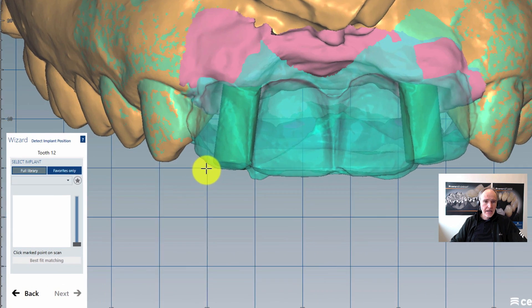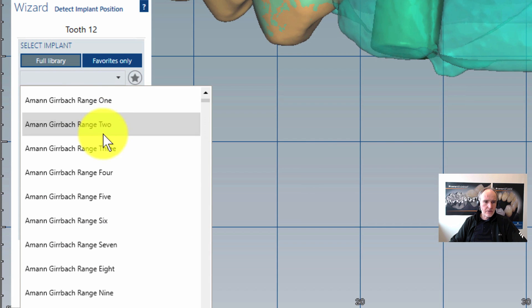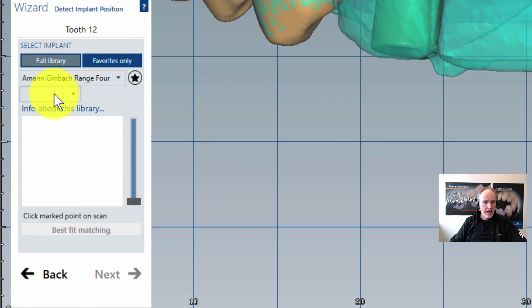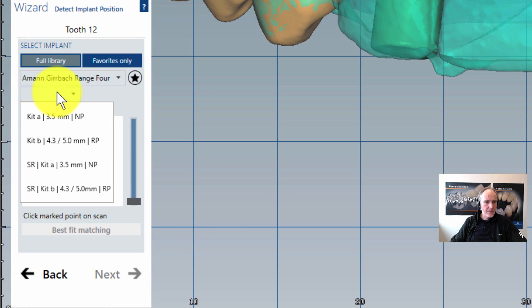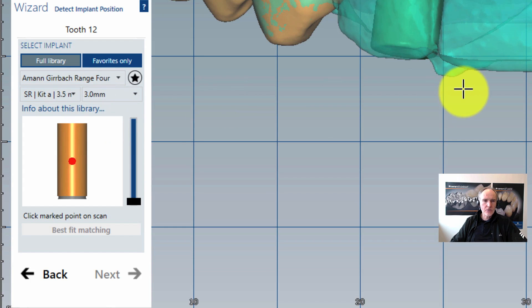Click on next and then I am selecting my abutment system. Here in our case we have a Range 4. Then we click on our system size — it's a screw retained kit A, 3.5 mm. The last thing we have to select is the height of the gluing part of this conical titanium piece we want to glue. I take the 3 mm one.